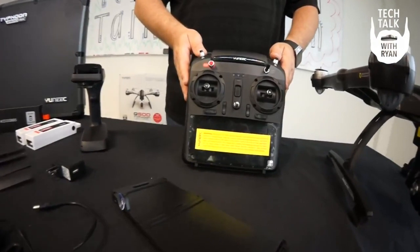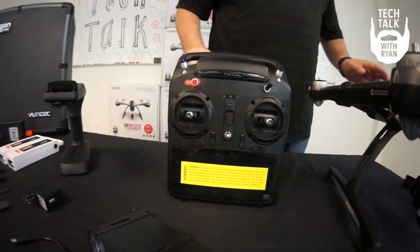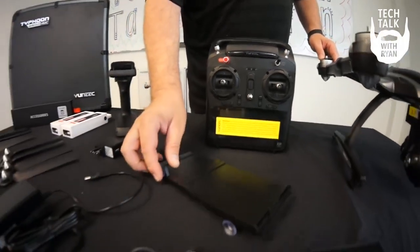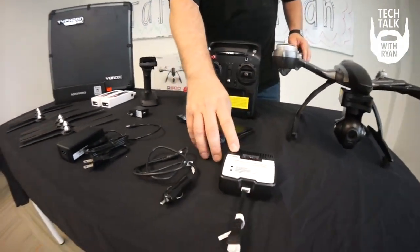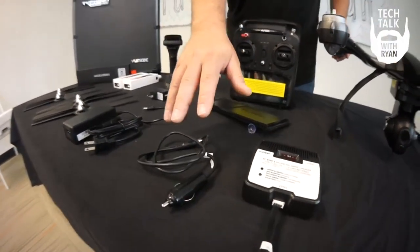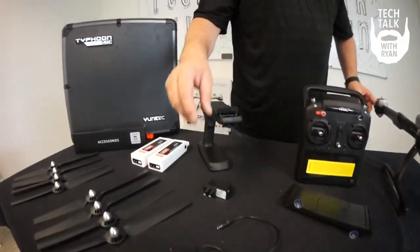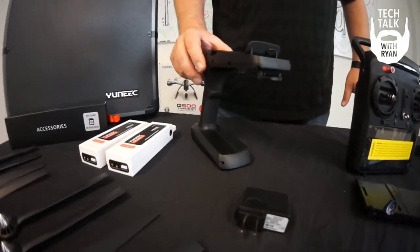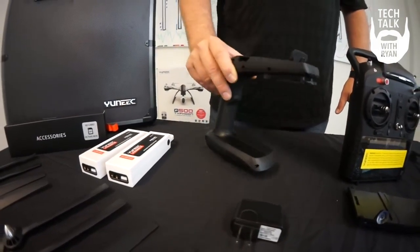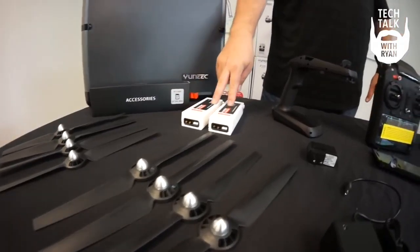Moving on over to the ST10, you can see it is new as well, in the matte black format. It includes the sunshade, the smart charger, and options to charge both in your vehicle and at your house. Also included are the ST10 charger, the steady grip, two sets of rotor blades, and two batteries.